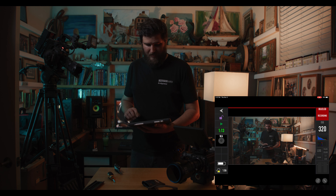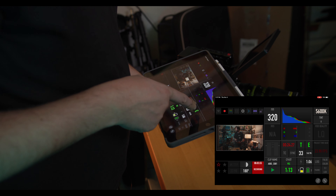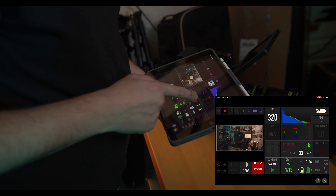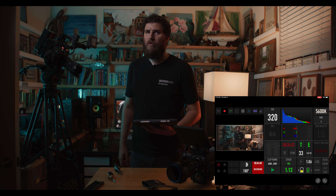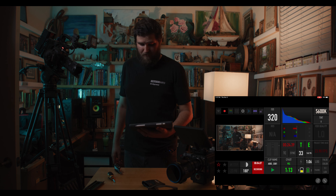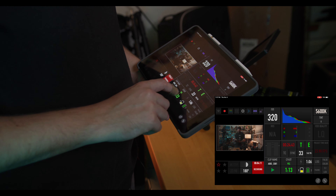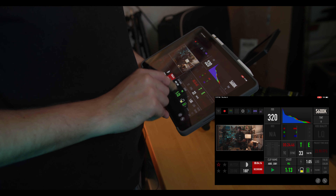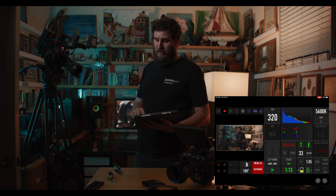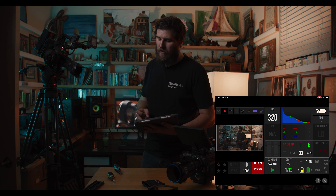Over here in the app we've got lots of tools. We've got our temperature — the T over E — which is good to keep green. The Komodo is really good about not overheating typically. You've also got your CFast card storage, record time remaining, and battery life — I've got about an hour left on this battery.